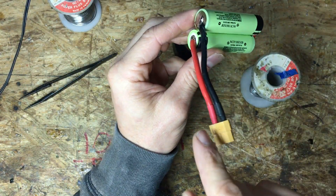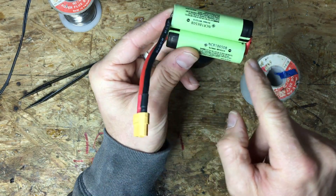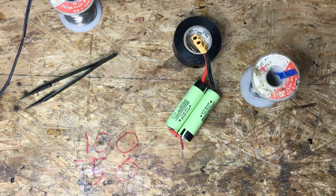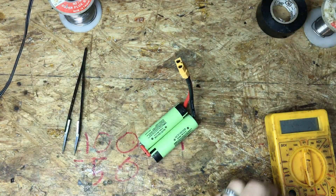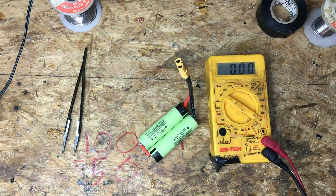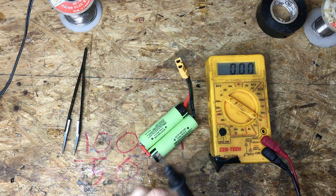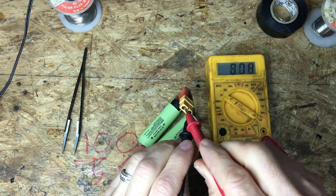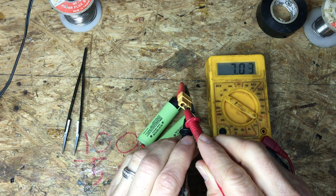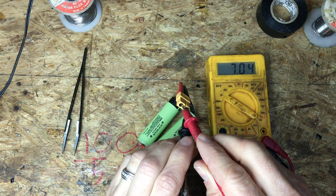Negative comes out, positive — negative goes to positive. Before we get it all packed up let's just make sure we did this right. I've got my voltmeter, put it to volts DC. Take the black lead, stick it in here; take the red lead, stick it next to it. It should show seven volts — perfect. So that means I did it right.